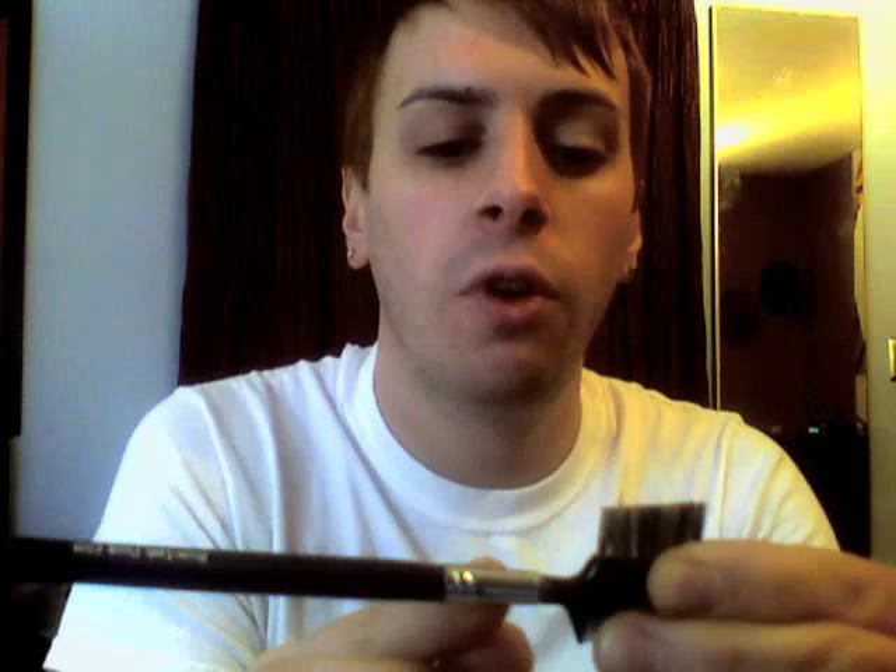The next brush is a double-ended brow and lash comb. I don't typically find myself using this in the field. You'll notice there's some glue residue between the ferrule and the top black part, but it's no big deal. I just don't find myself using this brush very much.